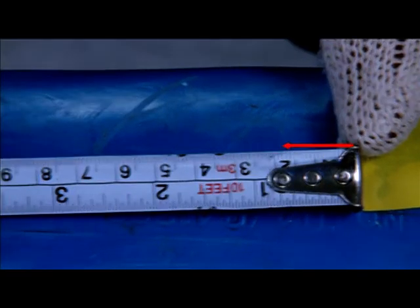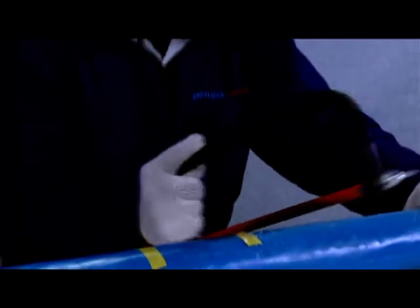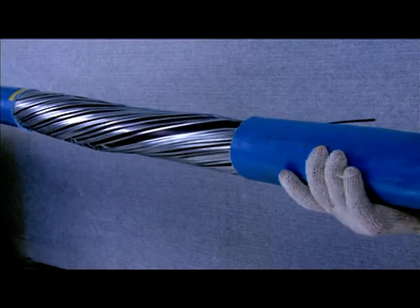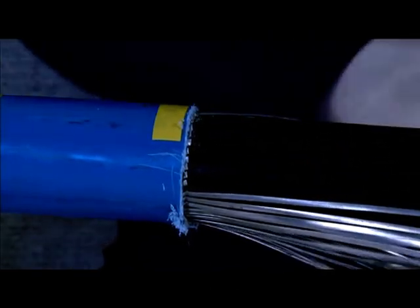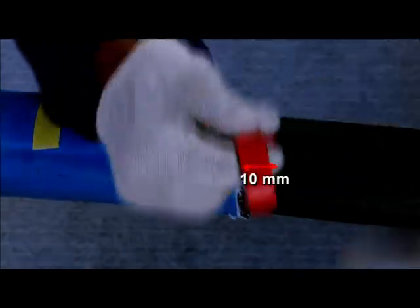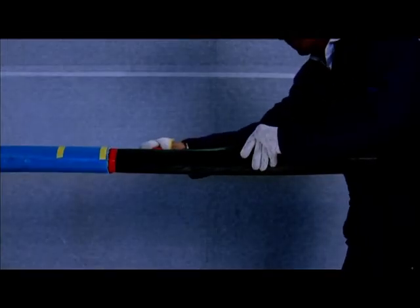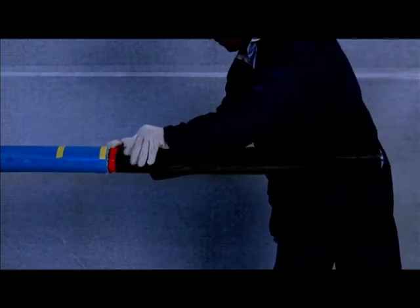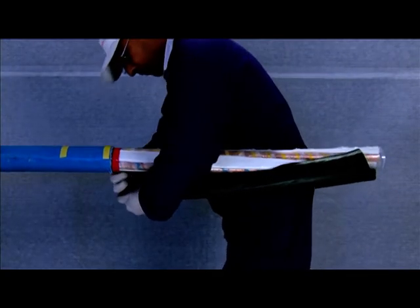From this mark, measure 120 mm for armour towards the cable end. Cut and remove the outer sheath and the armour from this mark to the end of the cable. From the cut edge of the armour, measure 10 mm and mark with tape. Cut and remove the inner sheath from this mark to reveal the three cores and fillers. Do this carefully to avoid damaging the metallic surface underneath.